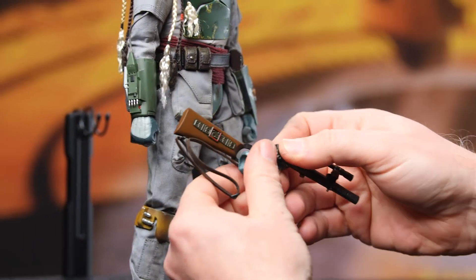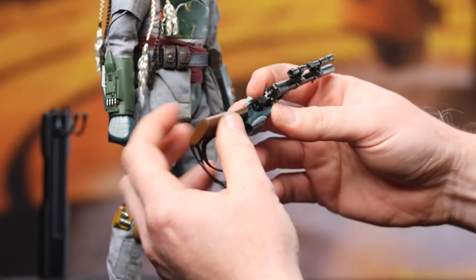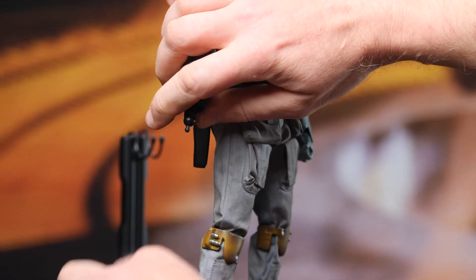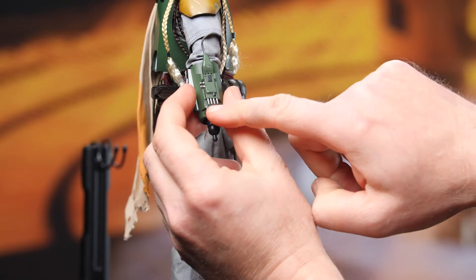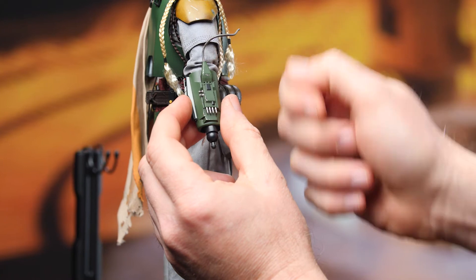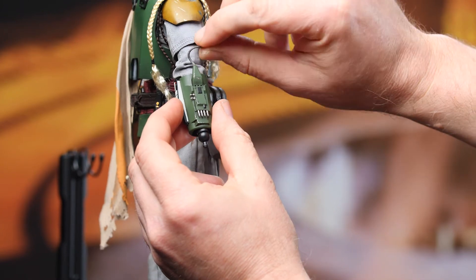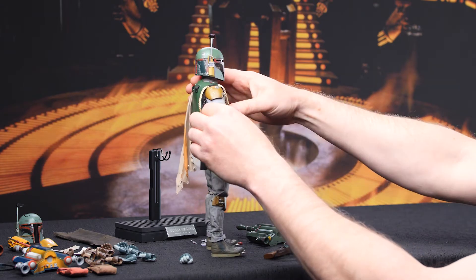It's been my experience with Boba Fett that it's best to put his hand onto the gun before putting the hand onto the wrist. So let's go ahead and replace that hand. Be really careful — look at all those tiny little plastic bits there. And this hose, if that pulls out don't panic — it just plugs right back in and hides in the sleeve. There's nothing connecting it; it just kind of hangs out. It's a good design, really.